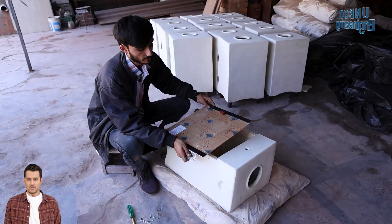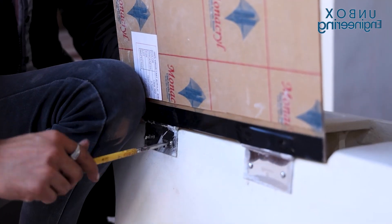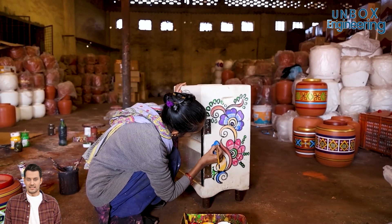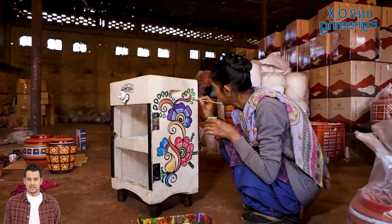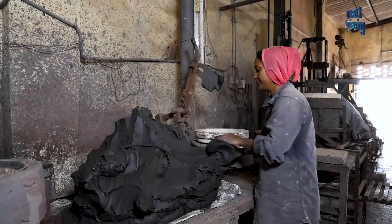Now it's time to install the door hinges on the fridge's side wall — simple but essential for smooth operation. The final touch crafts a stunning masterpiece, giving the fridge a sleek, elegant, and aesthetic look.